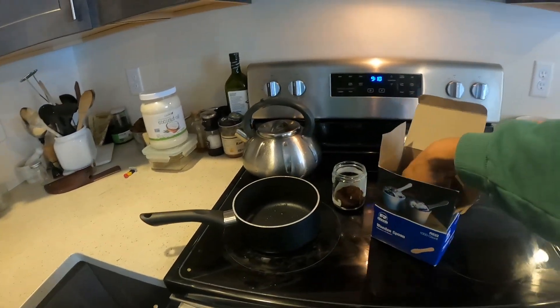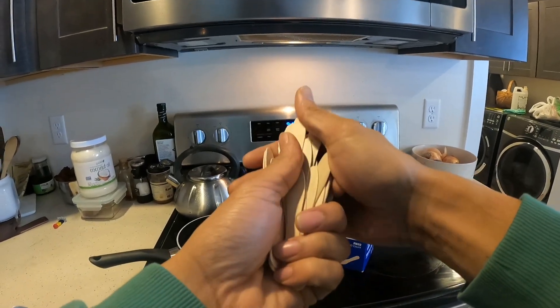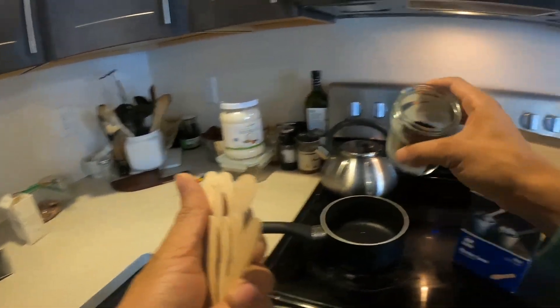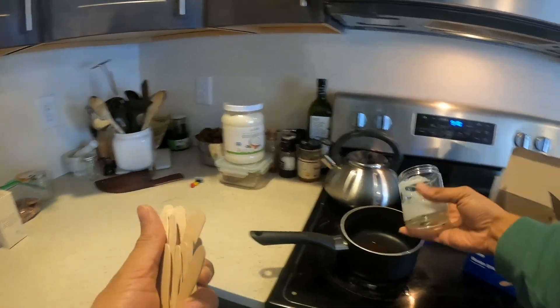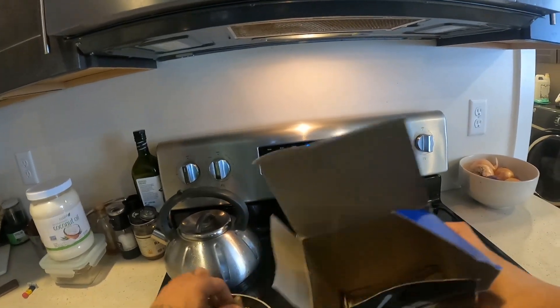When I do wooden dowel spawn — plug spawn for growing mushrooms on logs — I like to soak the wooden dowels in coffee. This adds nutrition to the mix. So I'm going to put this coffee in here and drop these wooden spoons into this pot.